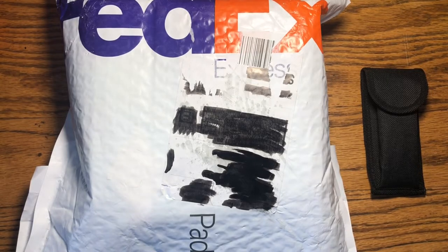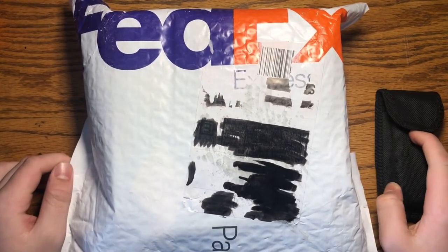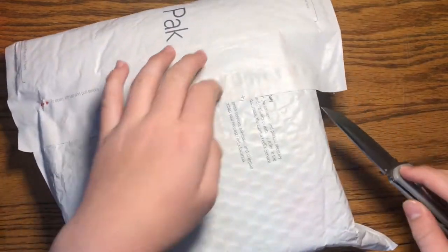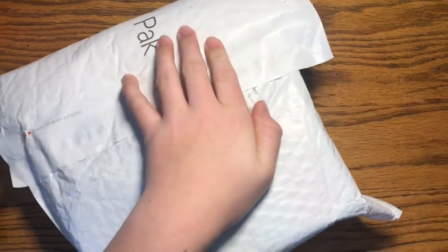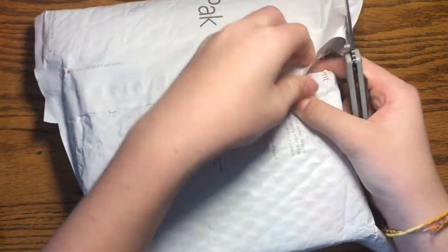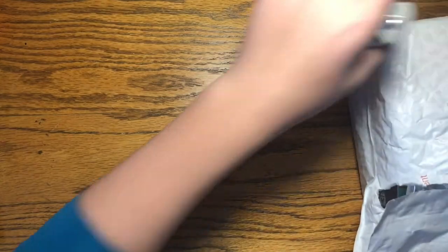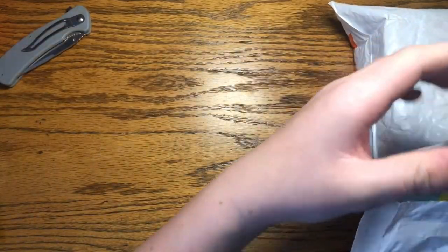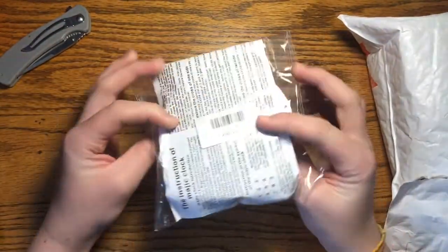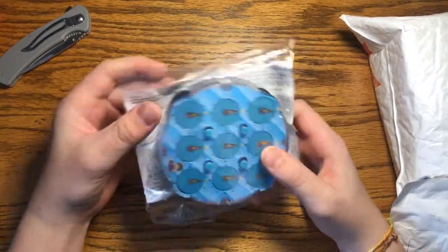Hello ladies and gentlemen, as you can see we have a package that arrived in the mail. We've got some cubes to unbox. Reaching in, the first thing I can already see is the Ling Ao magic clock.